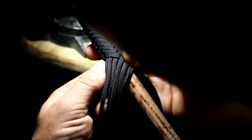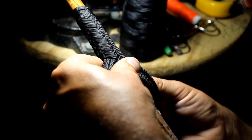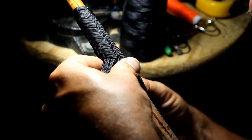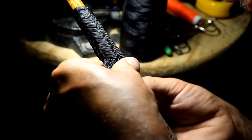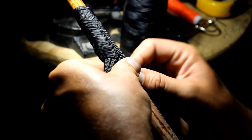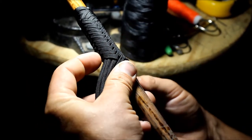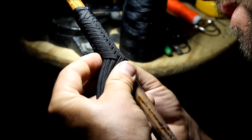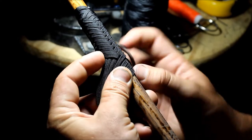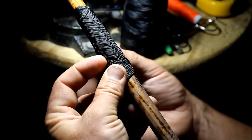And you have one more strand to take and that's the easy one. That one is under four, over four. It's a little tricky to get it all set up at first, but once you start it's not too bad. So we took four strands from that side — now we're going to do the same thing but on this side.